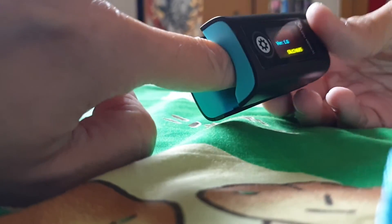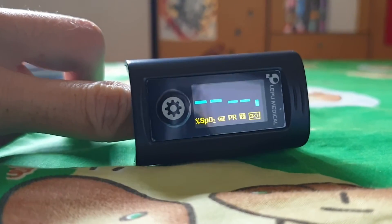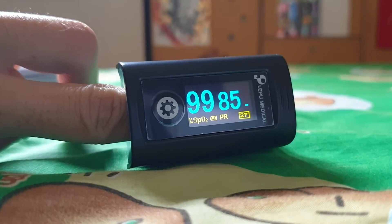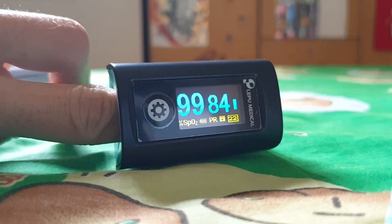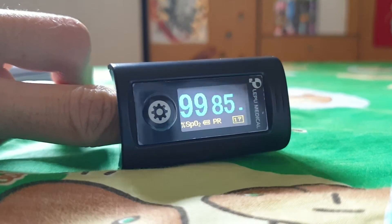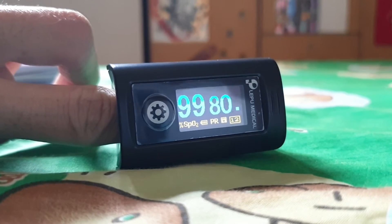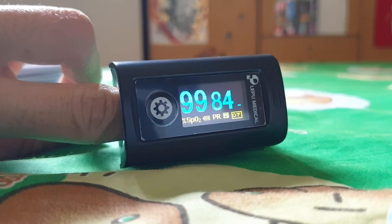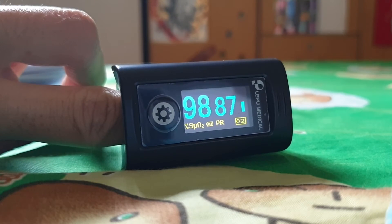With release, it will automatically start the measurement. By default it is a 30-second measurement — you can see the countdown: 25, 24, 23, 22, and so on. You just need to place your finger into the middle and let it rest. You will not feel any pain — it's pretty loose and comfortable. Four, three, two, one.